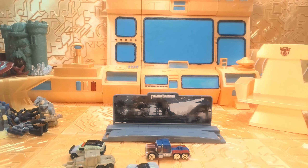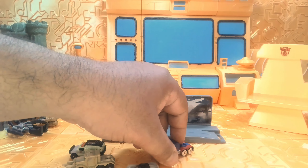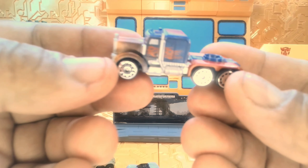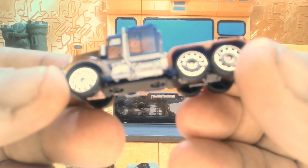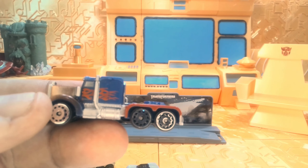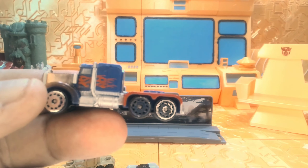It's got some twisty ties on there. Let me snap off those twisty ties real fast. Okay, there we go.